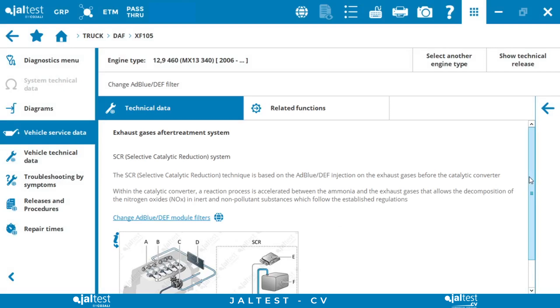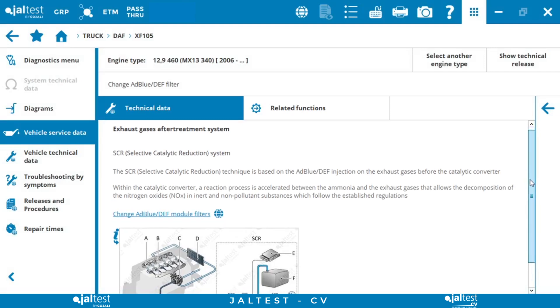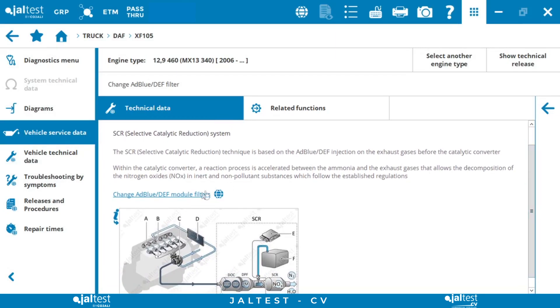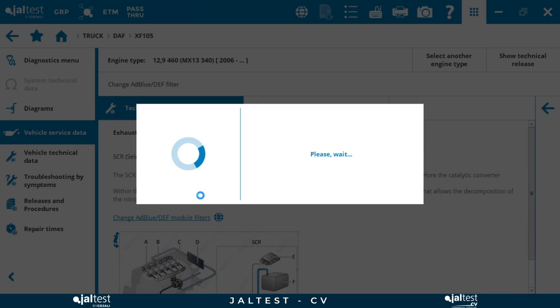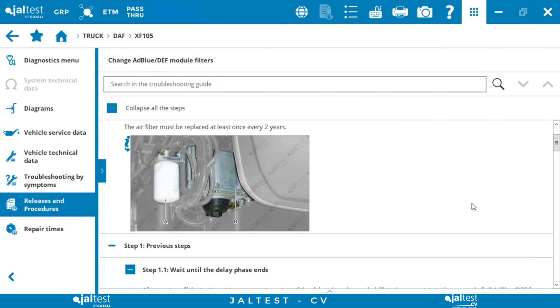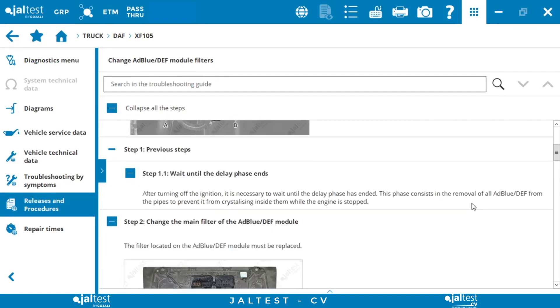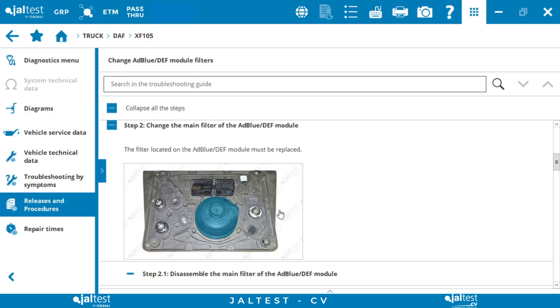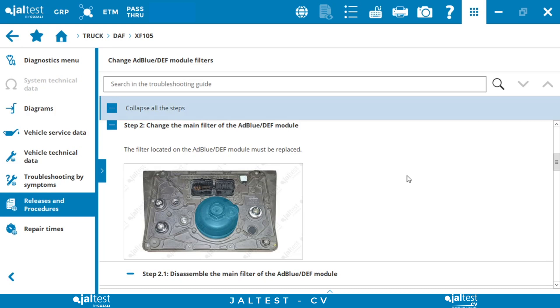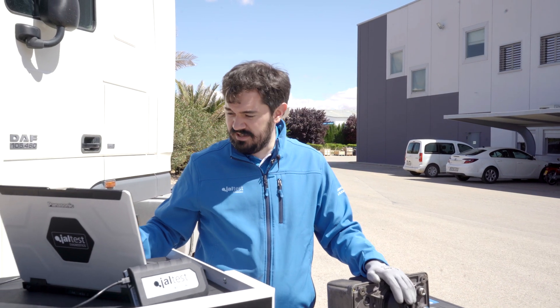Through this technical data section we can see the information regarding the after-treatment system installed in this truck, and from here we can access the replacement procedure of ABLU filters. As we can see in step 2 of the procedure, we can find which is the main ABLU filter within the EAS-EAS2 module, which would be this part.